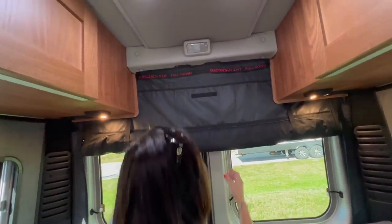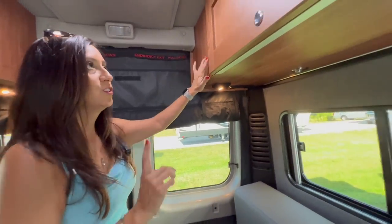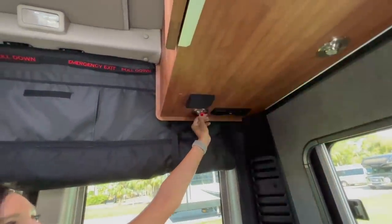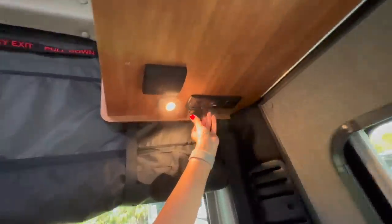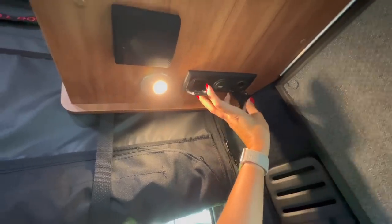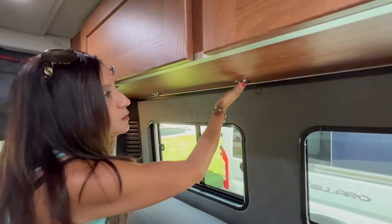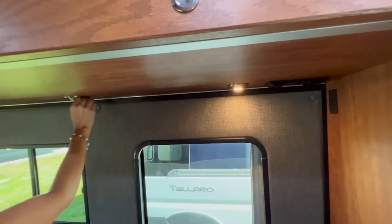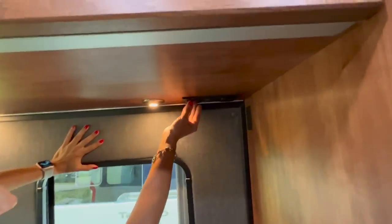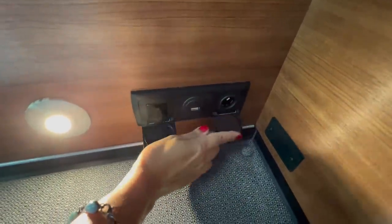In the rear, there's a pull-down bug netting and privacy shade. Moving to the driver's side, there's the same setup: an adjustable push-on-off light, a 110 outlet, USB, and a 12-volt with a little speaker again. This side also has three more adjustable push-on-off lights. And over here, yet again, another 110 outlet, USB port, and 12-volt.